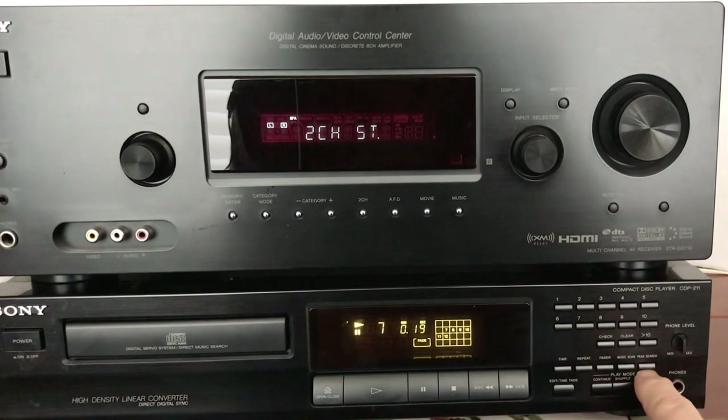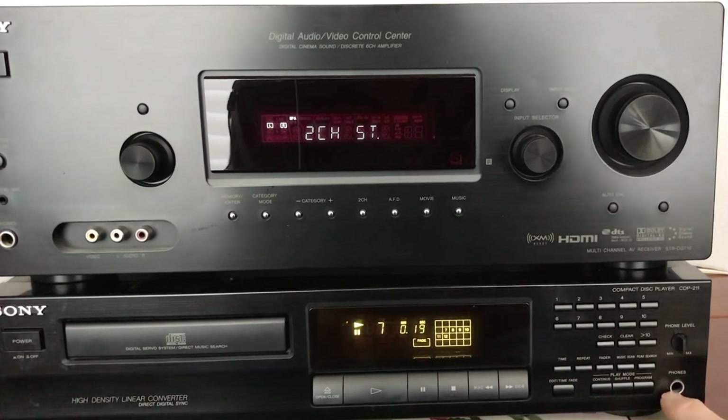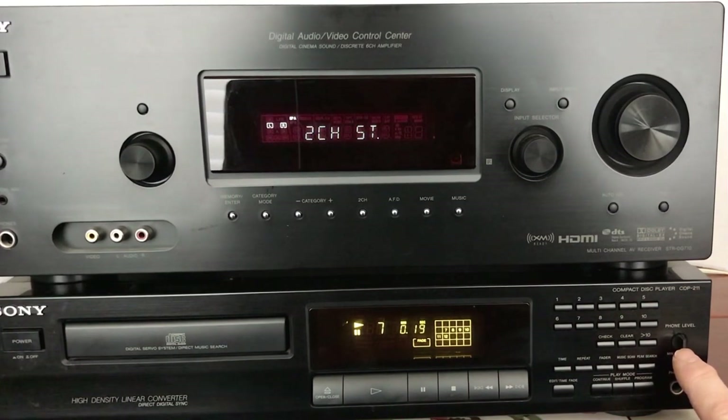It has a peak search, an edit, time and fade. Then you've got your continuous, shuffle, and program modes for playing, along with your headphones, with a dedicated phone level knob to increase or decrease the volume of the headphones you're listening to.